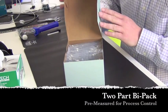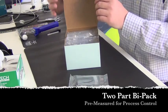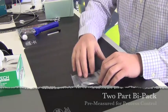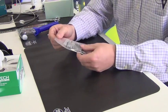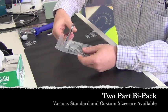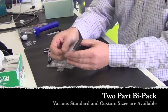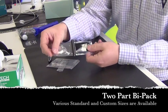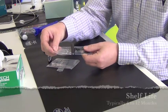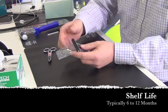Here we have a sample of what a typical presentation of epoxy would look like. This is what we call a bi-pack. It's basically a 2.5 gram amount of epoxy having two parts in the same envelope but separated by a plastic separator, so that it maintains its shelf life and is just ready for the operator to take out and mix.